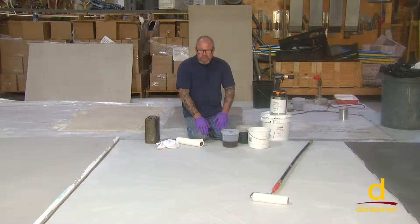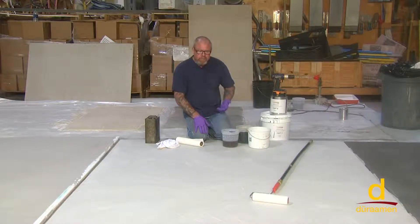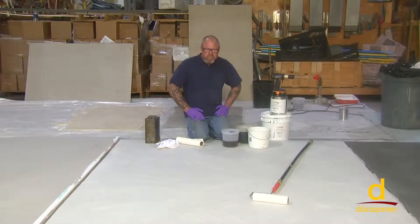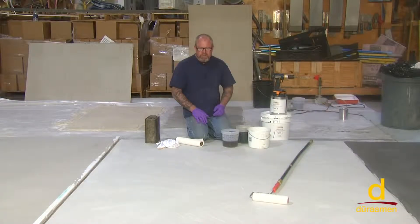Also, if there are any cracks that are now exposed, you would want to router them out and fill with the appropriate crack filling material and make sure that's ground back flush. Then, thinking that you're going to go right onto it with epoxy, you would want to vacuum the surface and then take a microfiber pad and solvent wipe it. Water could create a debonding situation when using epoxies.